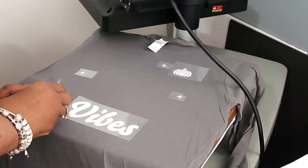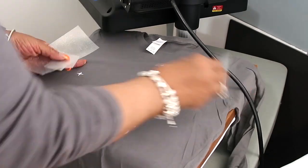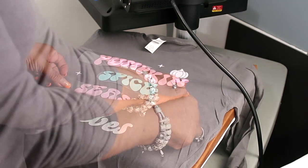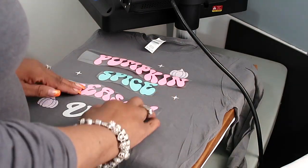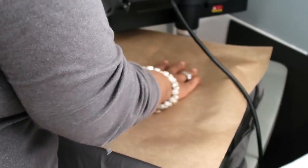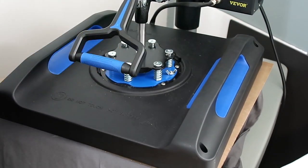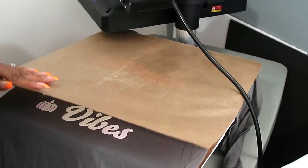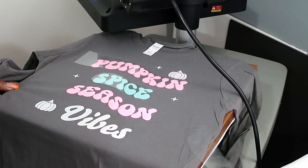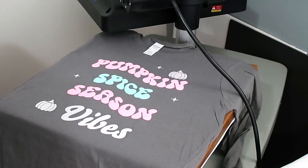There we go — we're just gonna peel off the carrier sheets. Now we're gonna add back in the puff vinyl. I'll be using a teflon sheet to cover up the UV pieces that we already pressed. It looks very nice! The 'season,' the 'spice,' and the pumpkin are all puff. I love the texture of the puff vinyl.